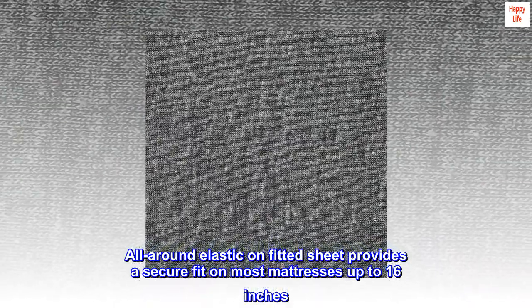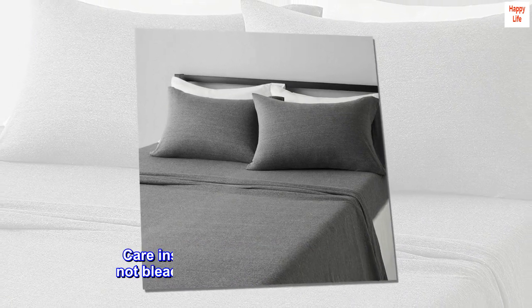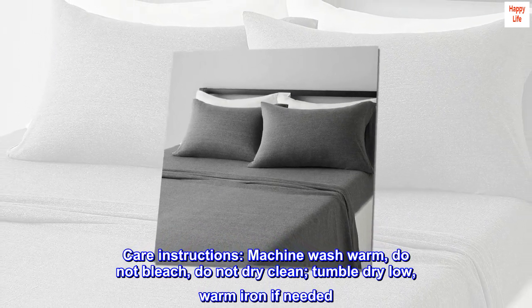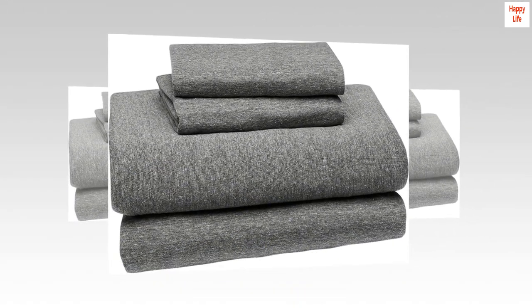All-around elastic unfitted sheet provides a secure fit on most mattresses up to 16 inches. Care instructions: machine wash warm, do not bleach, do not dry clean, tumble dry low, warm iron if needed.